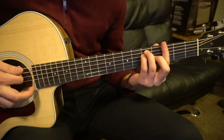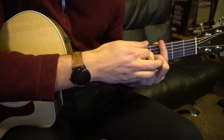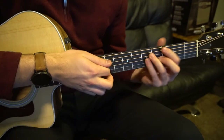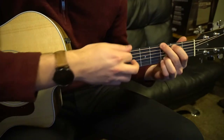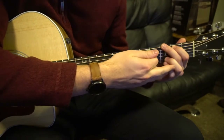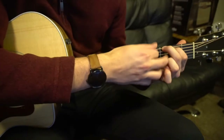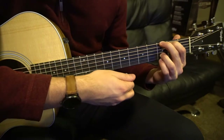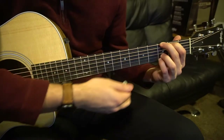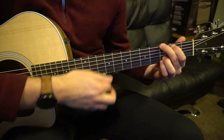You can play your G as a bar chord, barring your third fret and doing your E shape over here. Or you can play a standard open G: index on the second fret of the A, middle on the third fret of the low E, ring finger on the third fret of the B, and pinky on the third fret of the high E. You can play all six strings.